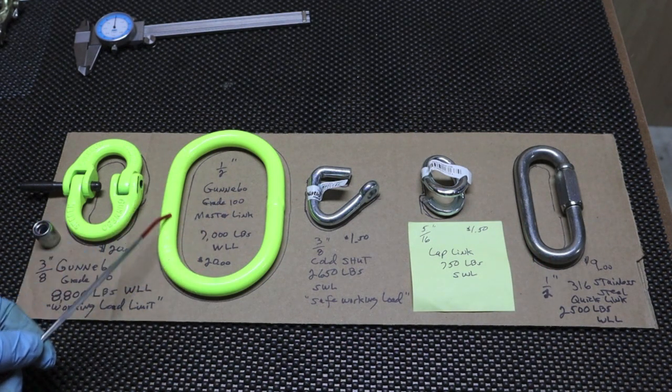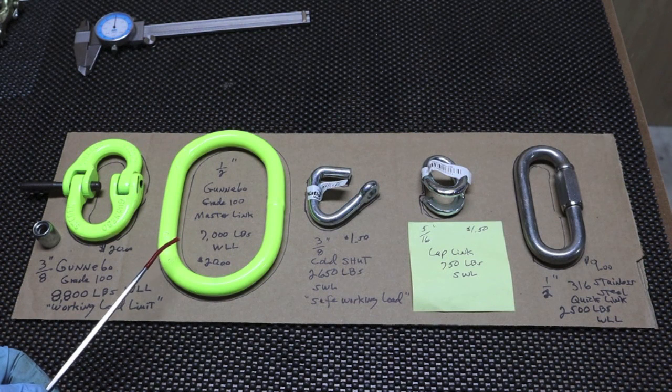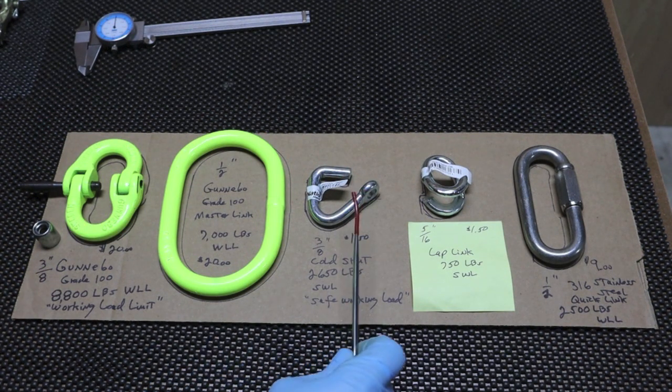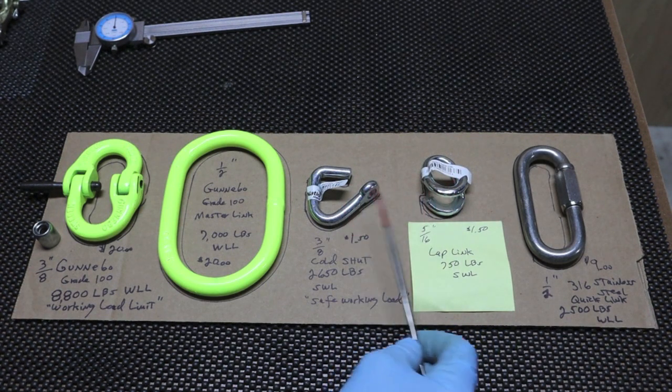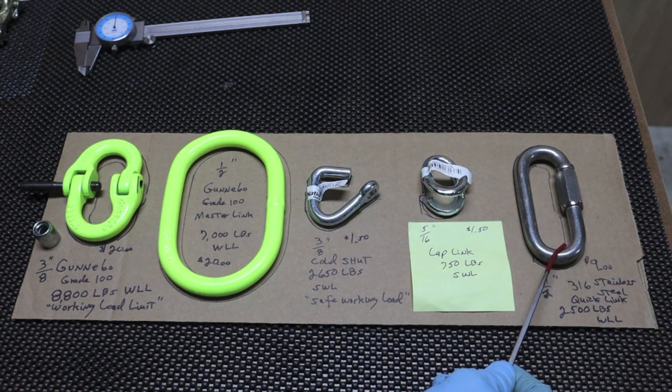I just threw this in here to show you the difference in strength. This is a grade 100 master link by Gunnebo. This product is Gunnebo also — they're both made in Sweden. The cold shut is Taiwan, lap links Taiwan, tractor supply, very cheap, $1.50, fairly tough for the money. This one here is made in China, 316 stainless steel.